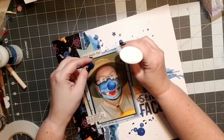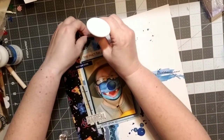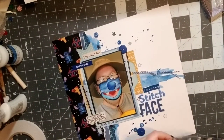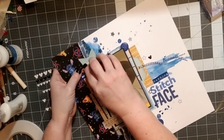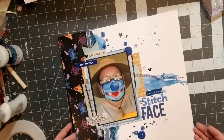Even though it was record heat that day, the masks weren't too bad. That's going to be it for me — I hope you follow along with the rest of the YouTubers. I would love it if you'd subscribe to my channel and give me a thumbs up. Take care and I'll see you soon.